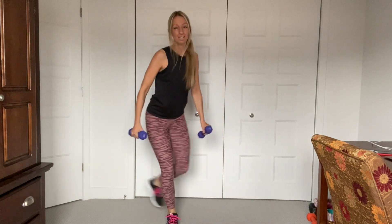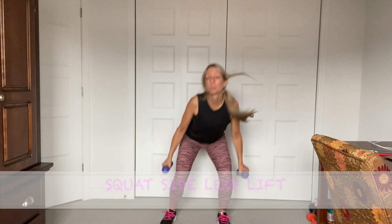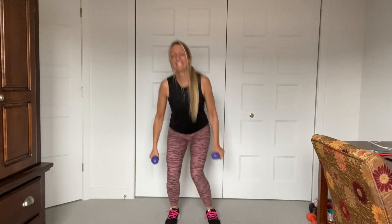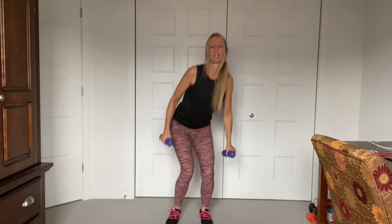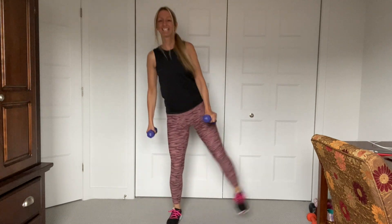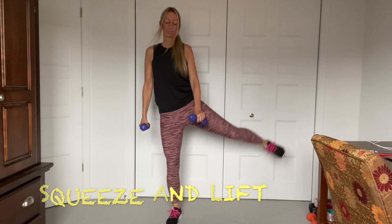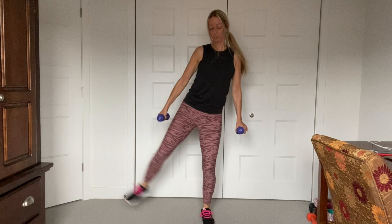Last one — hold the squat. We're going to do squat side leg lifts. Squat, lift, squat, lift. Get that outer thigh. So it doesn't have to be a long workout to see great results. Definitely clean eating really helps.